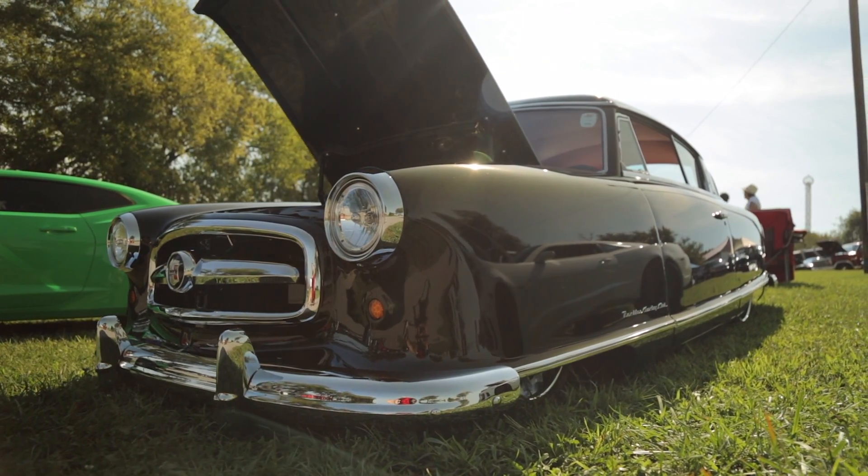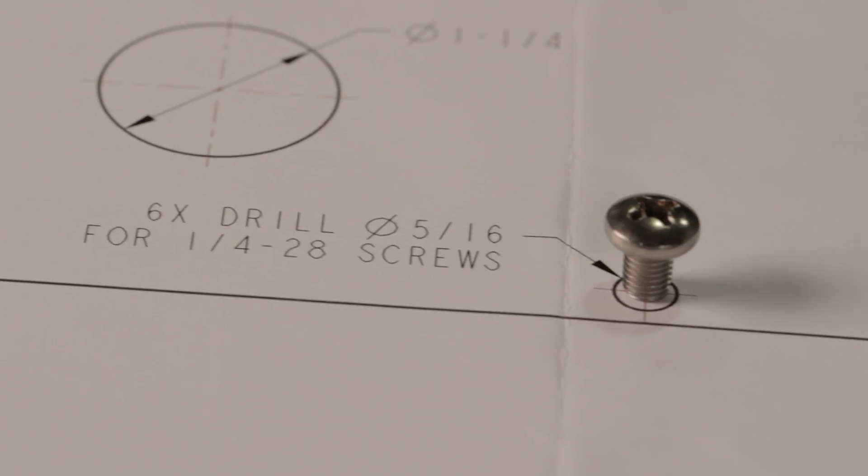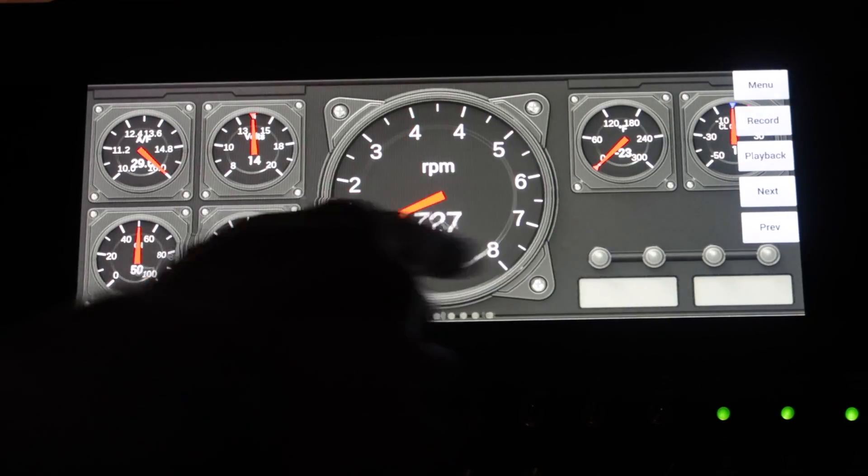Multiple mounting options ensure that your Prodash will be secure and visible no matter what you might be installing it in. A full scale mounting template helps speed up the installation and prevents costly mistakes.